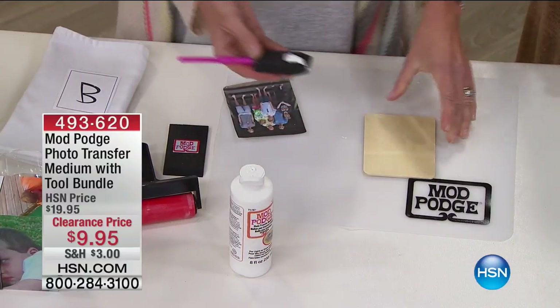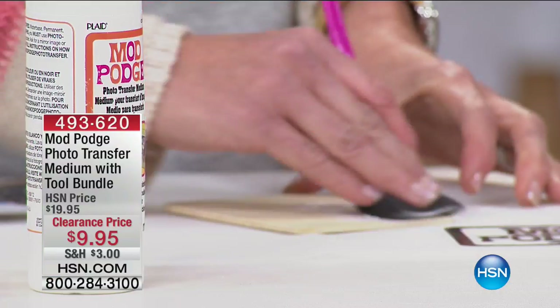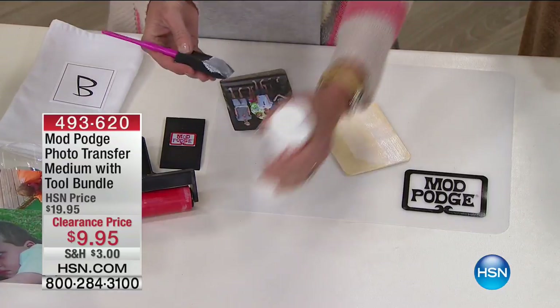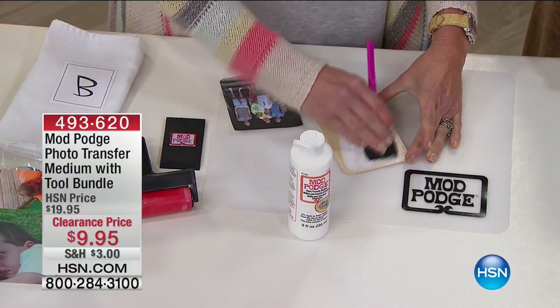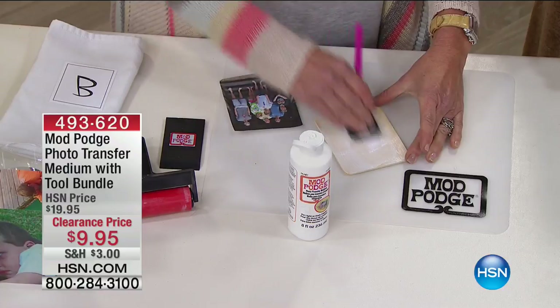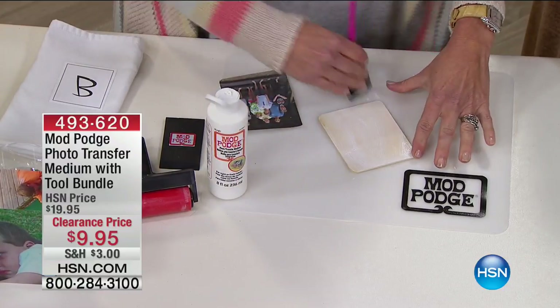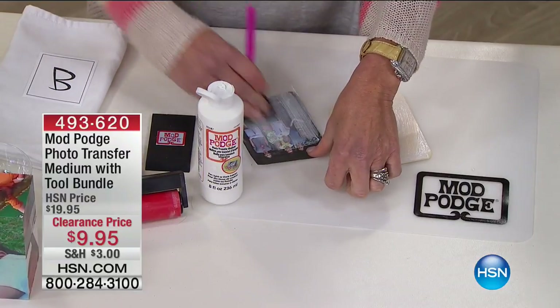Fabric, wood, metal, porcelain — you name it. You're going to take your medium and use one of your foam brushes. You get four foam brushes. I like to squeeze it right onto the brush — I think it's easier to manage. You're going to cover whatever surface you're going to be working with. This is just one of those little wooden squares. I like to use these; I make coasters.